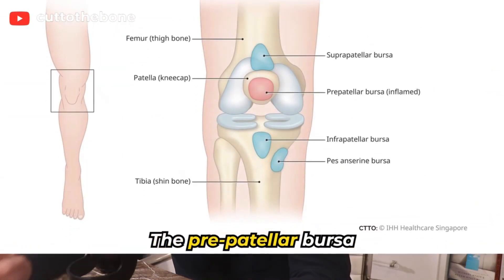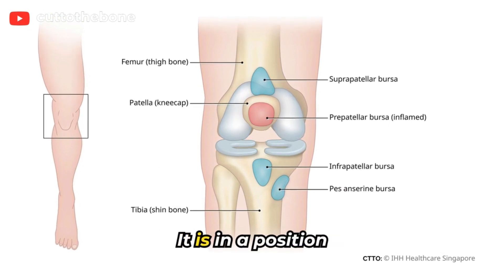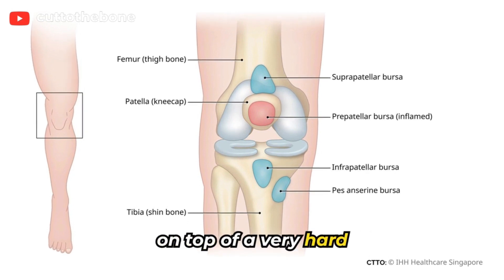The pre-patellar bursa is right in front of the patella, or kneecap. It is in a position where it is right underneath the skin and on top of a very hard bone.